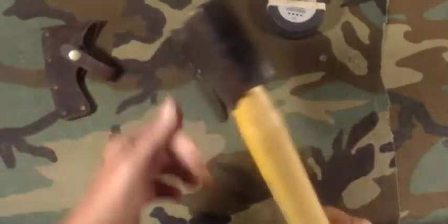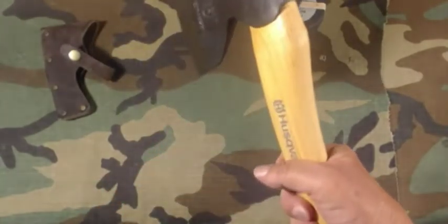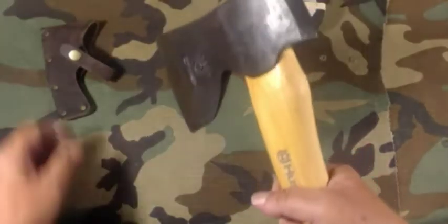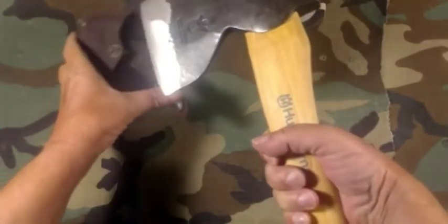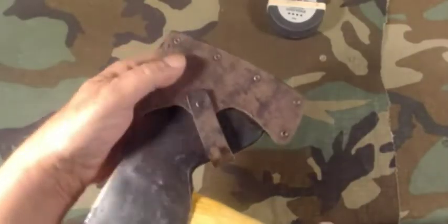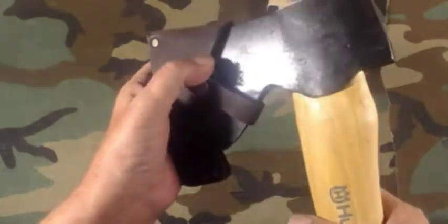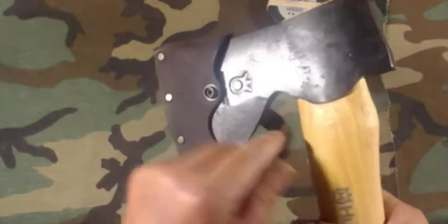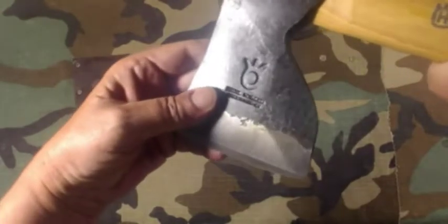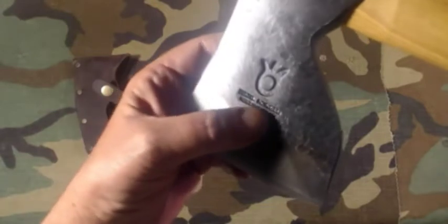It's got a pretty good heft to it — it's definitely heavier than a hatchet. You wouldn't want to use it like a hatchet unless you really choked up on it, and it's just not meant for hatchet work. The sheath has heavy-duty rivets, thick leather, and a good solid snap that's easy to open and close. The hallmark on the blade reads 'forged, made in Sweden.'